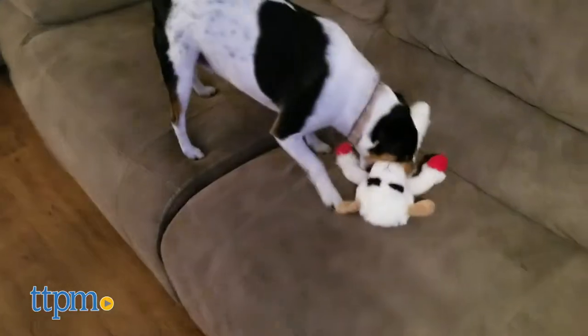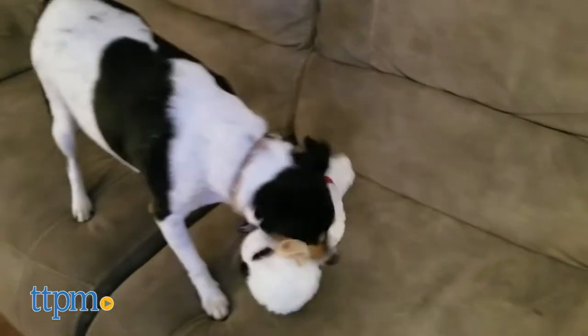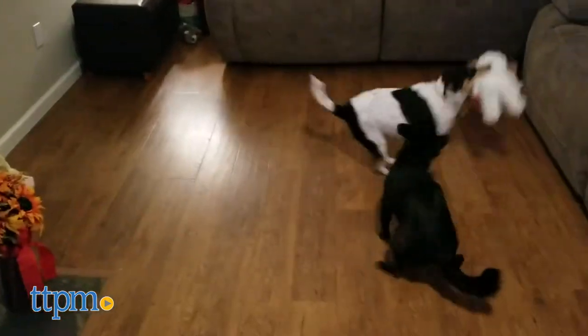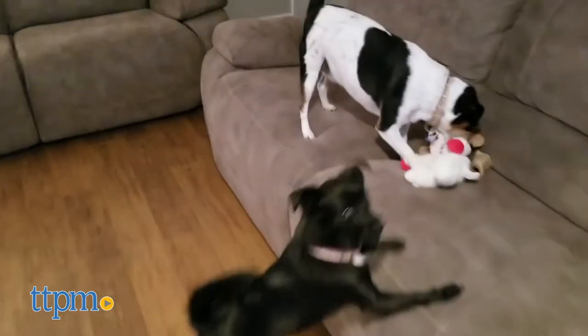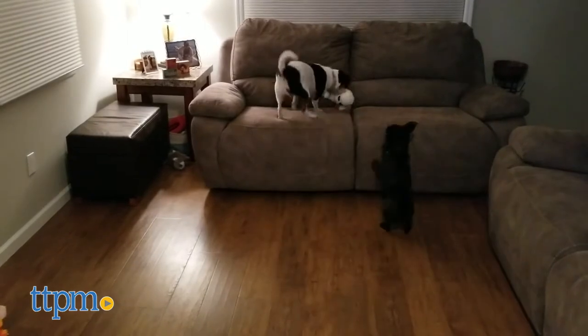This toy is for fun only — don't be upset if it doesn't last very long, that's really not the point here. If you have an aggressive chewer and want to extend Lamb Chop's life, plan to take her away before she's turned into little clouds of white fluff. And if you enjoy watching your dog having fun dissecting Lamb Chop, you may want to buy some extras to have on hand as replacements. Either way, the fun for you and your dog will be totally worth it, even if it's short-lived.